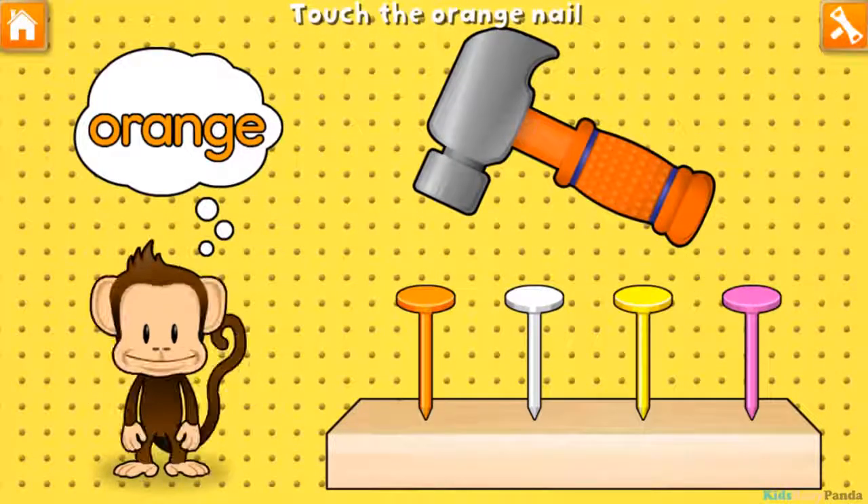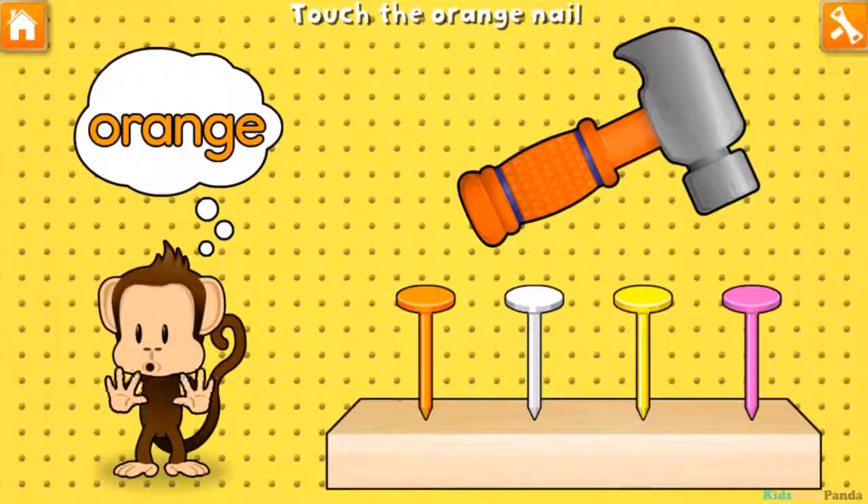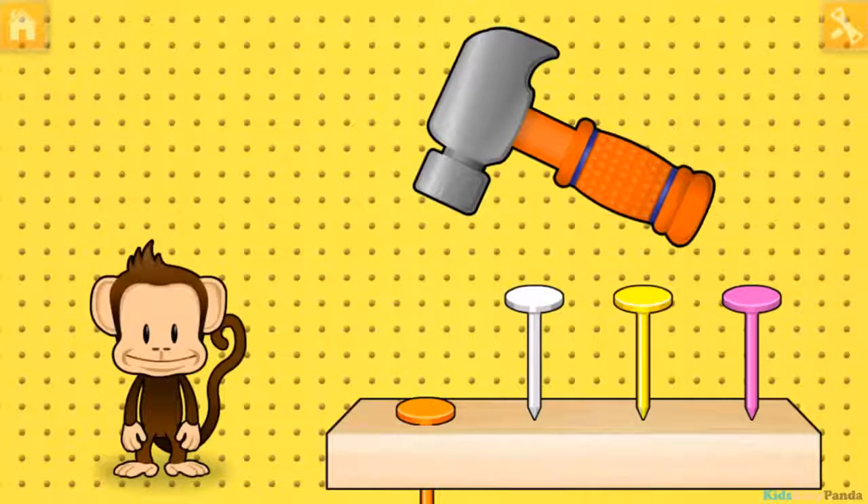Hammering time! Tap your finger to hammer in the orange nail. Pink! Yellow! White! Orange! Way to go!